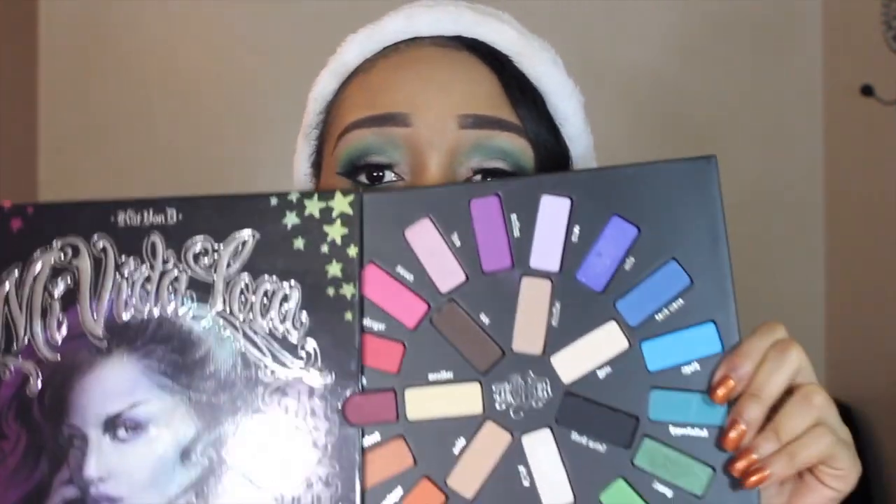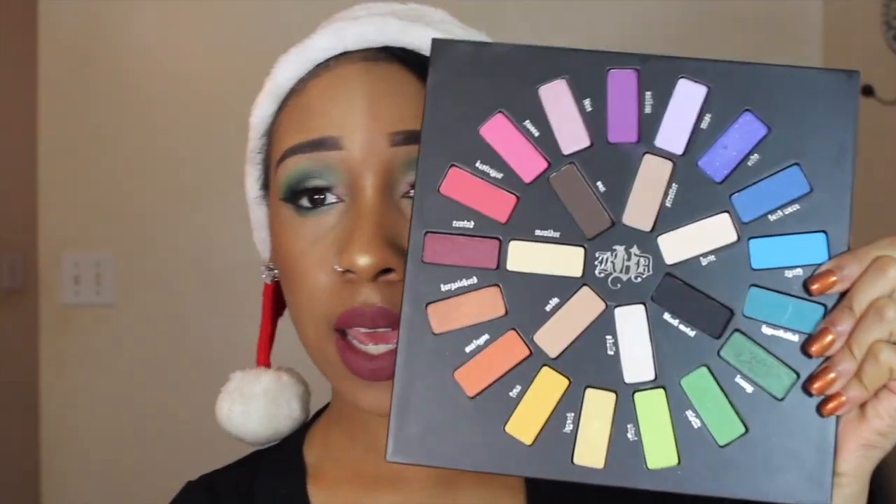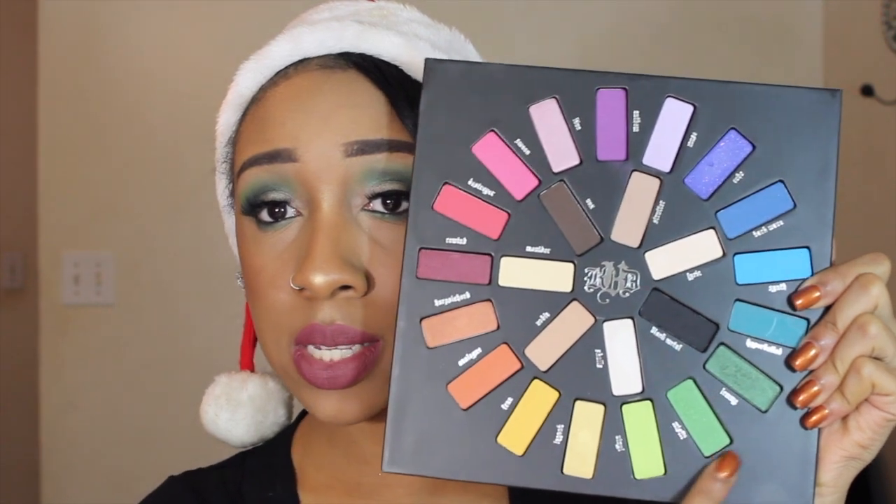Hey guys, welcome back to my channel! Today I'm going to be doing this green holiday look. I used the Kat Von D Remix Palette — oh my gosh, it's so pretty! You open it and it looks like this, and today I just used the greens, some blacks, and some neutral colors. If you guys want to see this holiday look, continue to watch. Don't forget to like and subscribe!